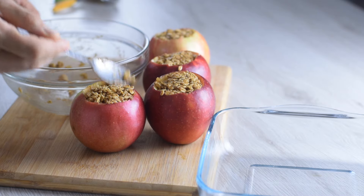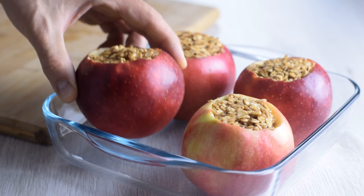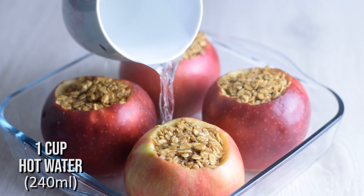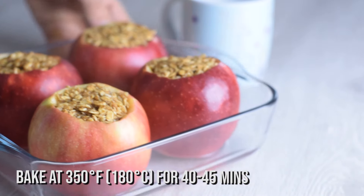After I've stuffed all the apples, I place them in my 8-inch glass baking pan and they're ready to be baked. I also pour one cup of hot water into the bottom of the pan — it steams the apples and keeps the bottoms from burning.